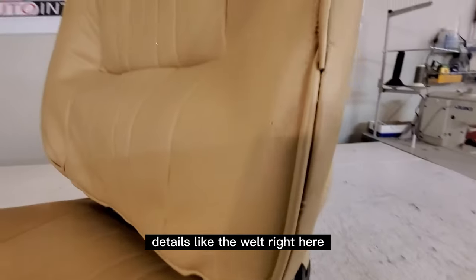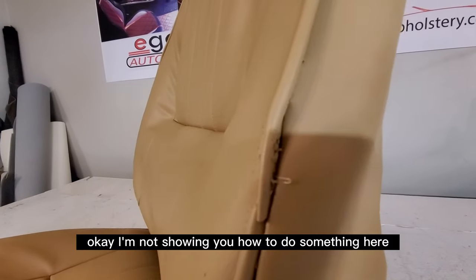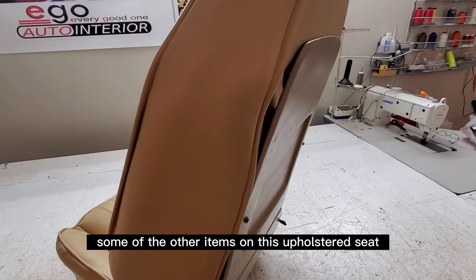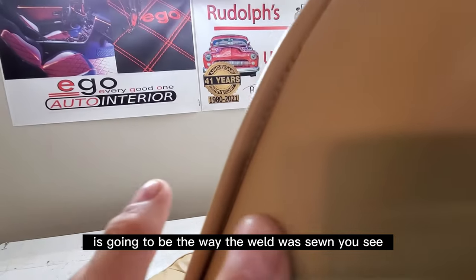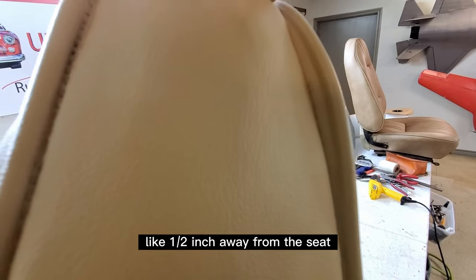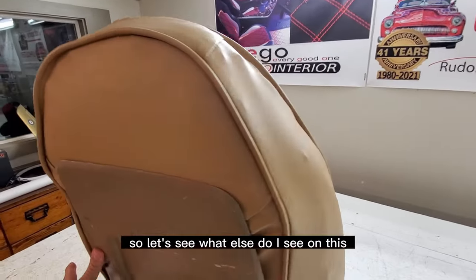Some other detail issues include the welt right here — this is what not to do. I'm not showing you how to do something; I'm showing you what not to do. You can see the stitching on the welt, which you're not supposed to be seeing. And right here you can see where the welt is like a half inch away from the seat — don't do that.